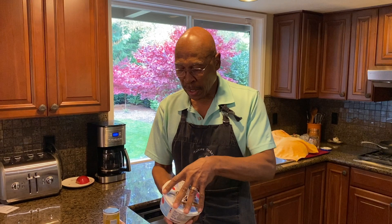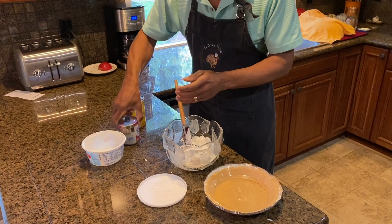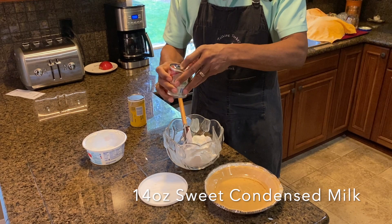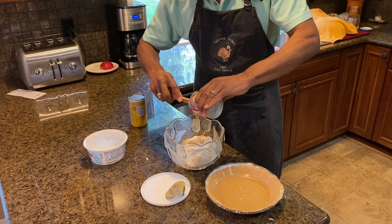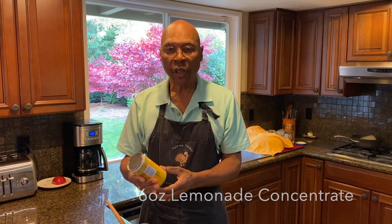This is going to be a lemonade pie recipe. What we need is an 8-ounce container of Cool Whip — just leave it out at room temperature to get it somewhat soft — and a 14-ounce can of sweetened condensed milk. This isn't something you're really mixing; you're just going to fold it all together. Next, start with a 12-ounce can of frozen concentrate lemonade.